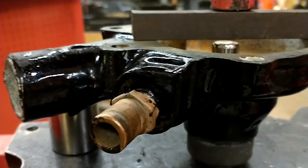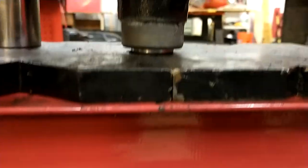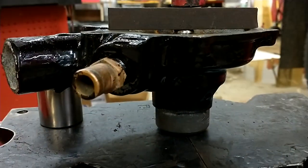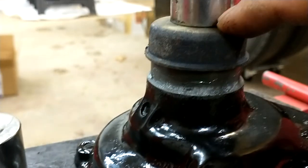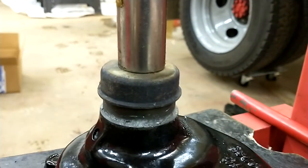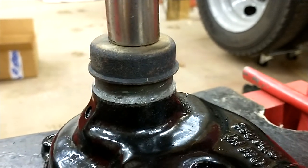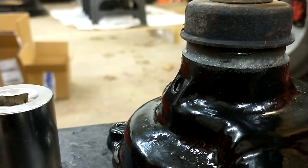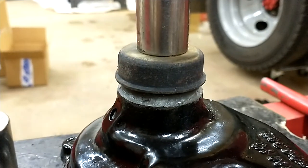I got it in the press with the outside of the bearing captured in the plates, and I had to get a little creative — just put a piece of bar stock across the top. It's going in pretty easily; directions say push it until it bottoms in the housing. There it goes. Next is the bearing retainer going around the outside. I'm using a spark plug socket because I need enough room for the shaft to poke out without bottoming out on the ram. Just going down easy, making sure it's staying nice and straight.